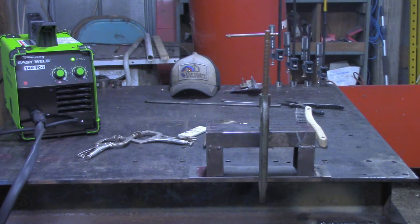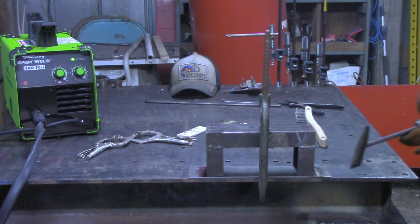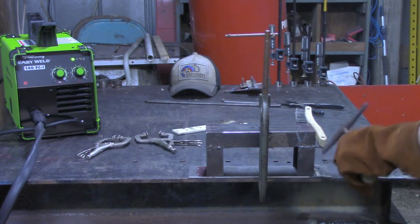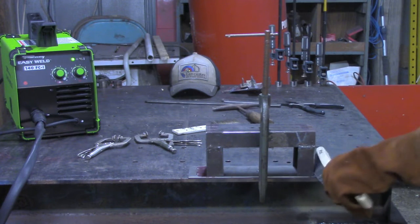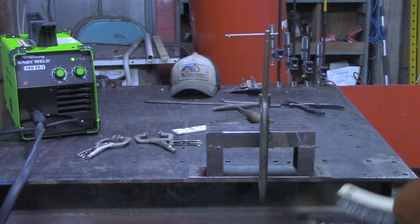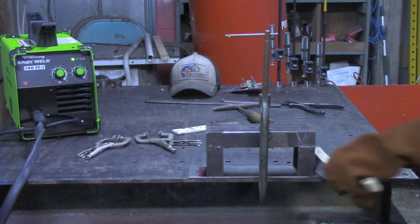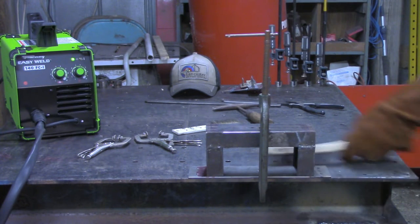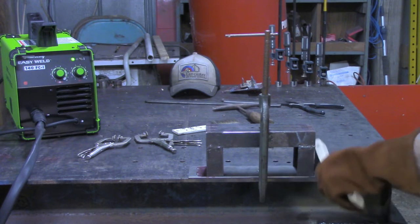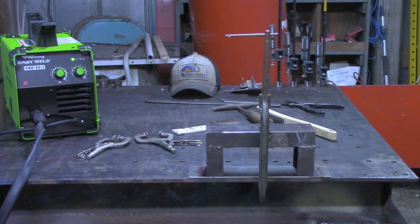I think I might be getting the hang of this MIG welding with the flux core. It seems the biggest control issue I'm having right now is the distance between my puddle and the end of the wire. I've just got to keep experimenting with it until I get that figured out.